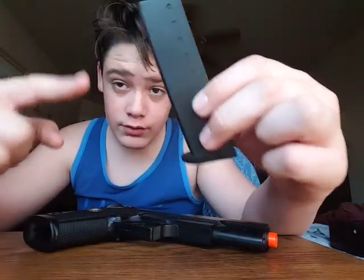But when I load this up, it holds like sixteen BBs, just about. Just goes in there just like that.